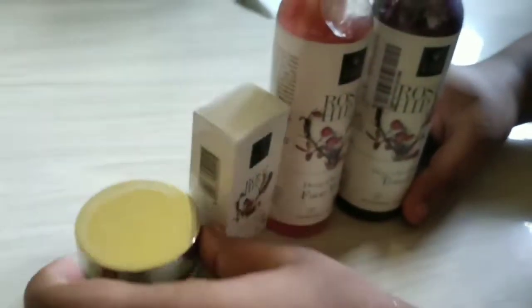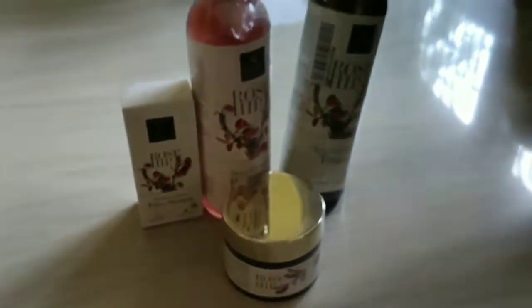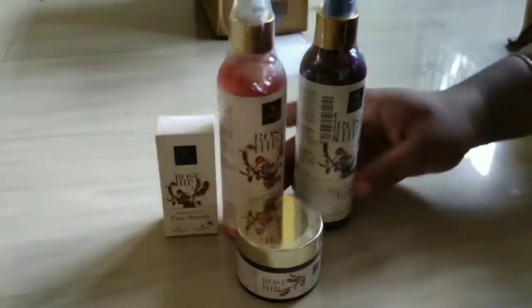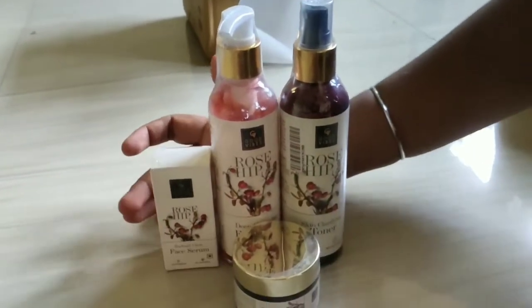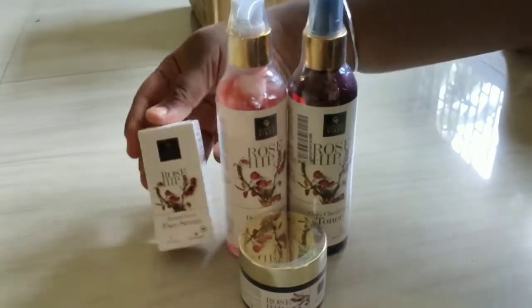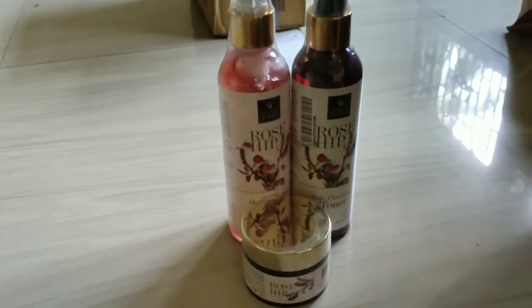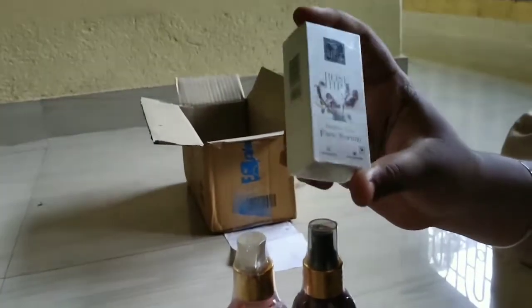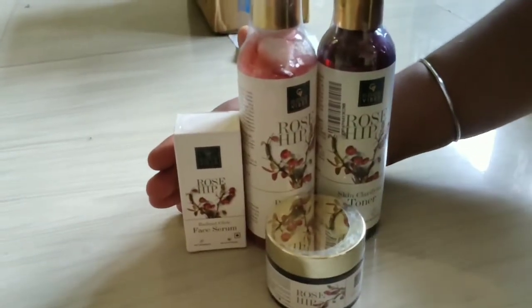This is a shop product. I will review this after 5 to 10 days and we will check the review. The whole set is ₹504.